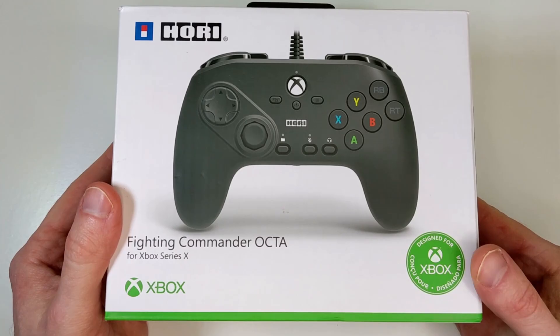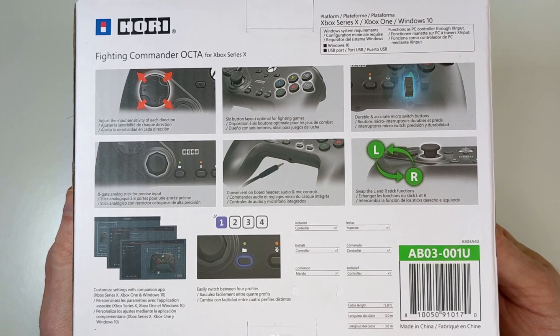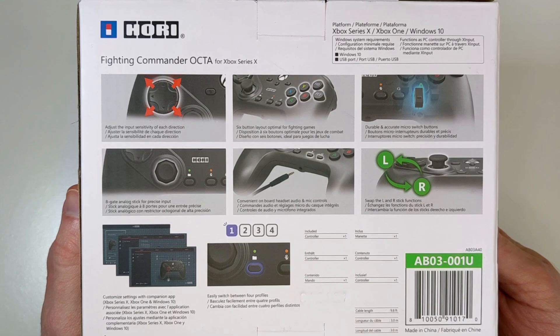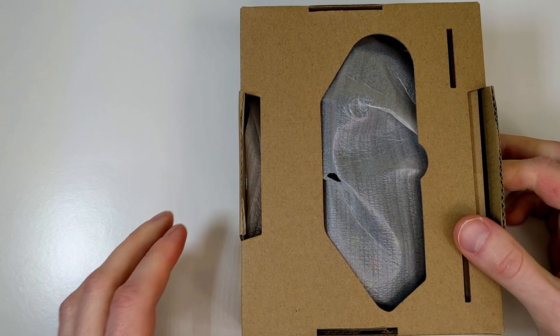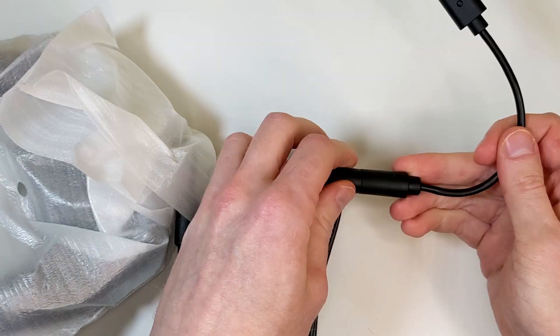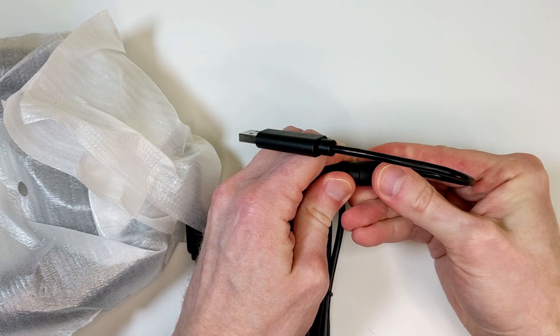Taking a look at the box, it does say it's designed for Xbox, but on the back of the box it says it's designed for Xbox Series X, Xbox One, and Windows 10. In this video I'm taking a look at the controller on Windows 10. Inside the box is just the controller and a one-page instruction manual with a QR code for the actual instruction manual.